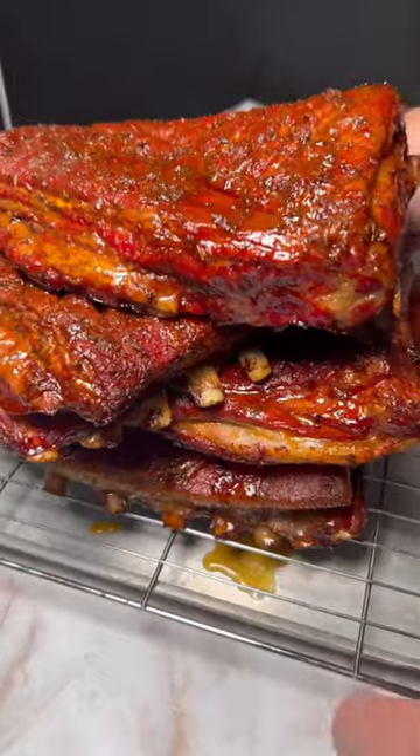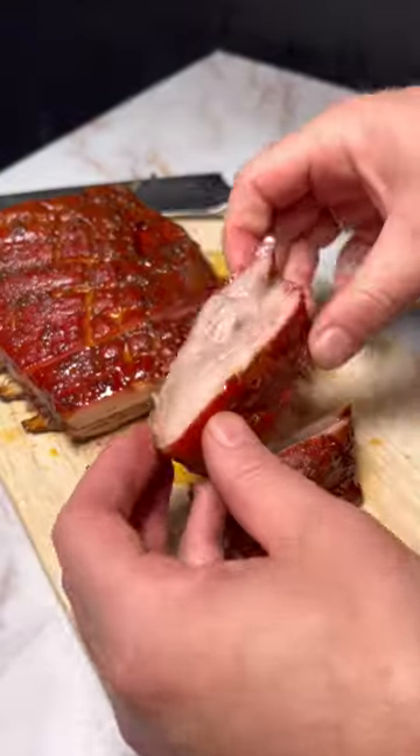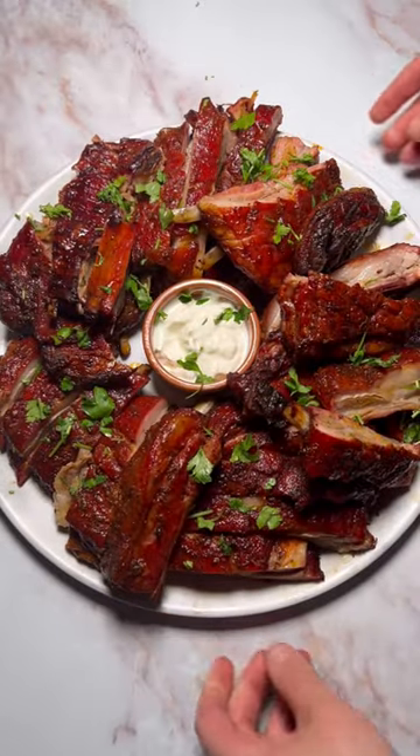Lamb is ready when it's reading 94 Celsius. Add your ribs to a chopping board, slice them up, add them to a sharing plate and enjoy these slightly spicy, amazing Turkish ribs.